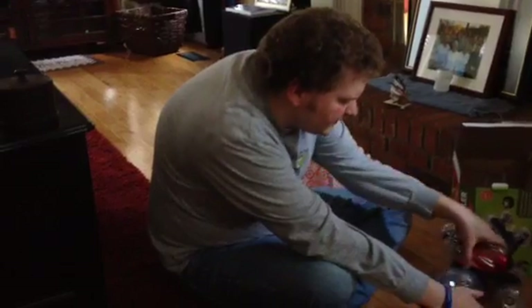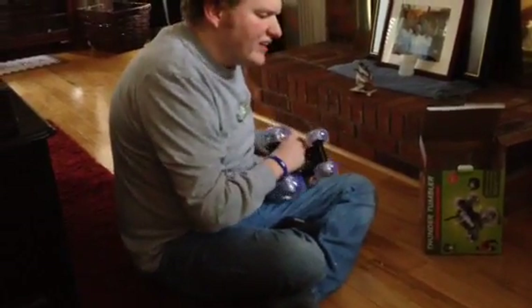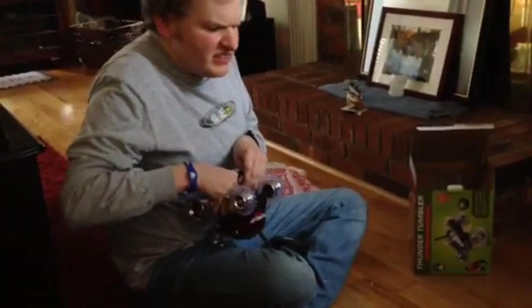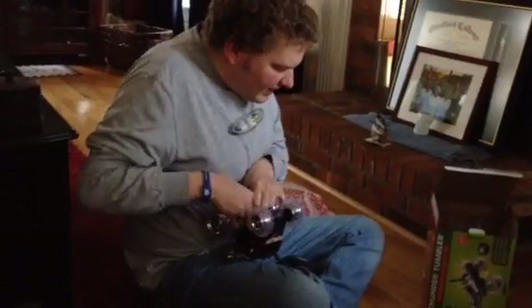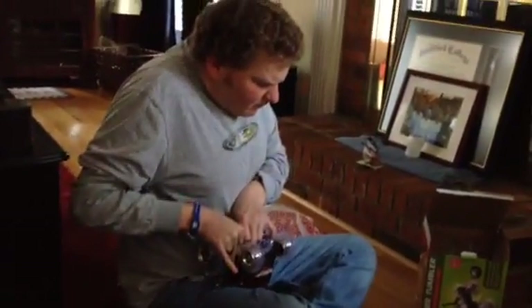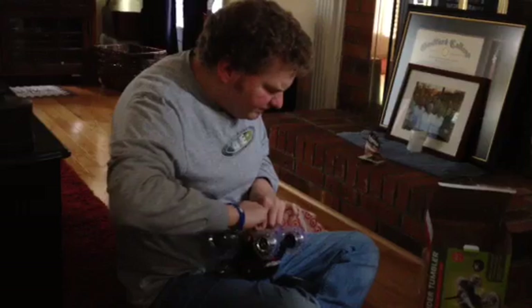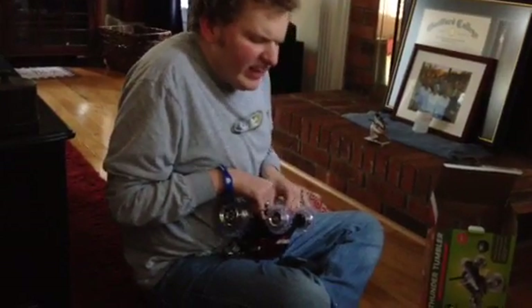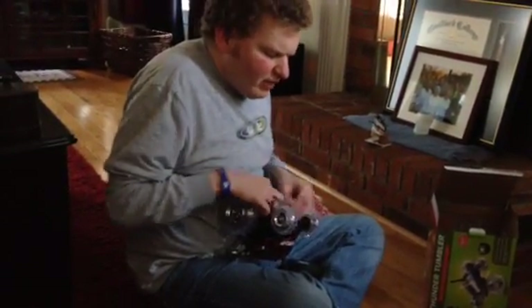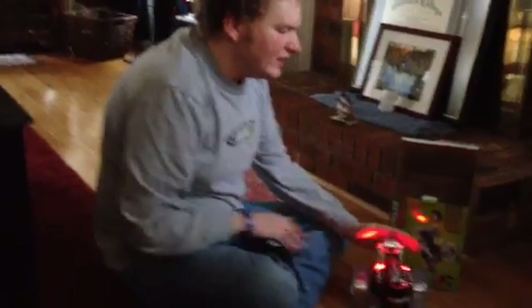This is ready now. You forgot to push those little clamps over top of the battery compartment to keep it in. There's two of them. It's solid now. You gotta turn the car on. Now they got the battery thing all figured out.